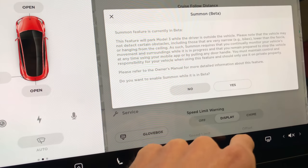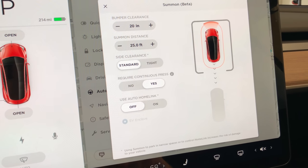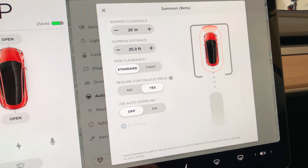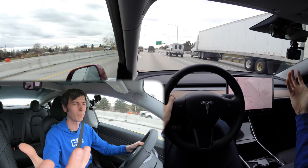If you're using the summon feature that Autopilot enables — which lets you bring the car to you and have it park itself — those ultrasonic sensors make sure the car can navigate through tight spaces and fit into parking spots.